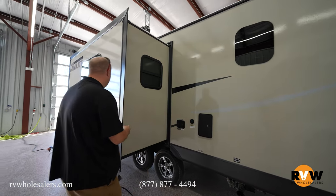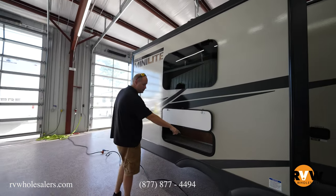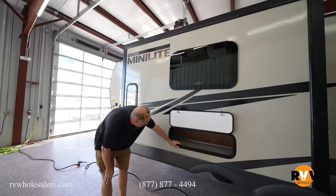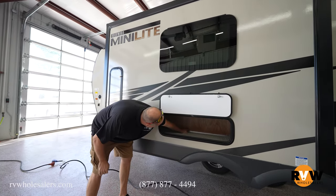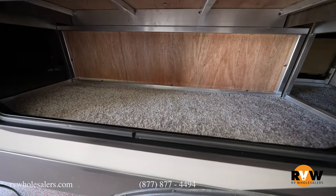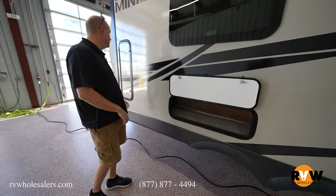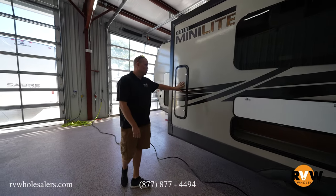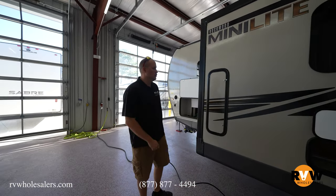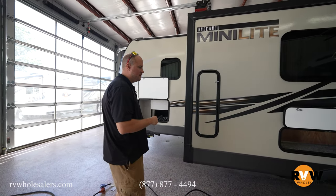You'll notice you're going to have storage underneath your U-shaped dinette. As you look down you'll see aluminum framing — that's a big plus they do. Even underneath all their dinettes, it's all going to be aluminum framing, not cheaper wood. This is going to be another tall storage compartment that goes right behind the cabinets on the inside — perfect for fishing poles and everything.